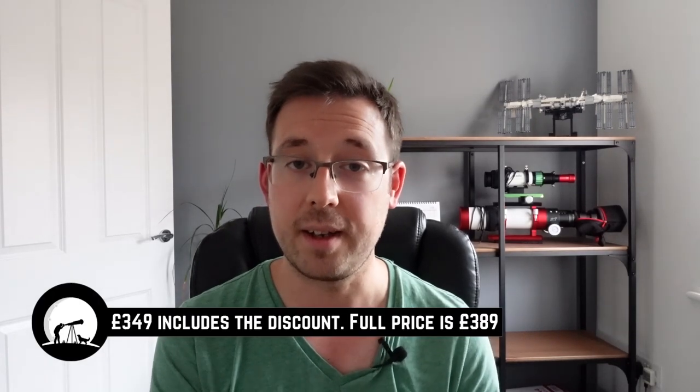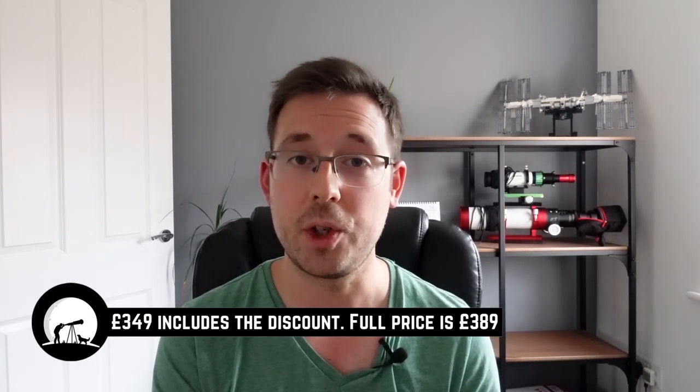As of recording, the Optolong L Ultimate is only available as a 2-inch mounted filter and is currently priced at £349. However, if you order it from First Light Optics before midnight on the 20th of September, you can save £40 - and I think that is not to be sniffed at. I'll leave a link in the description down below. Shipping is expected to start from mid to late September. Best of luck if you're ordering one, let me know what you think in the comments.